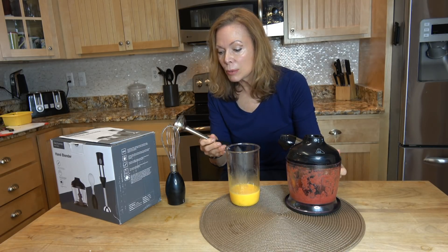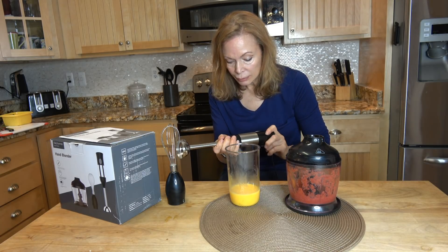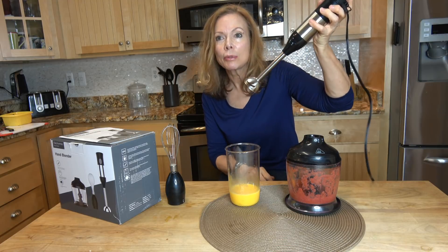This attachment would be useful to put in pans when you're...